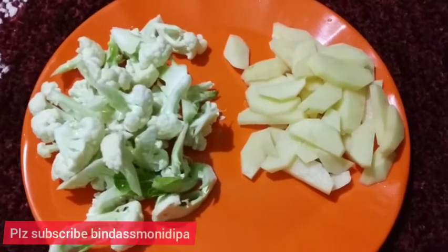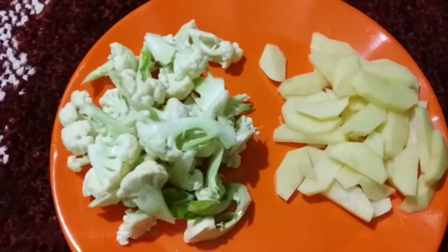We are going to cook the salad, and we will put in seven minutes.